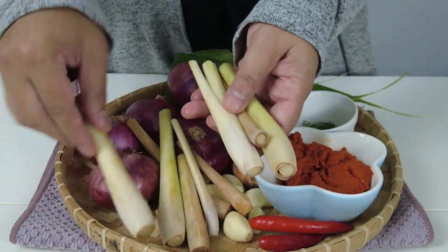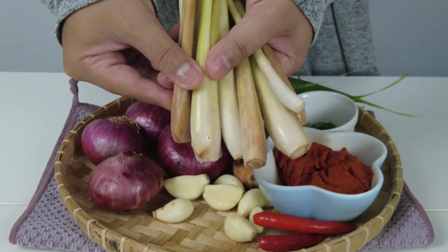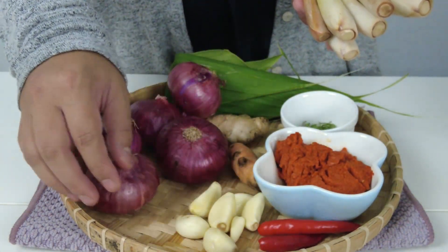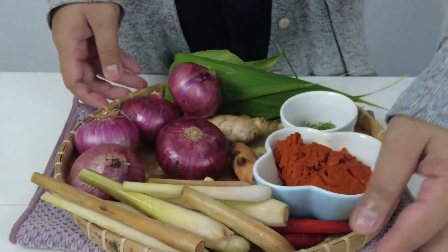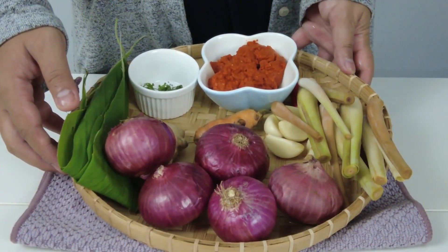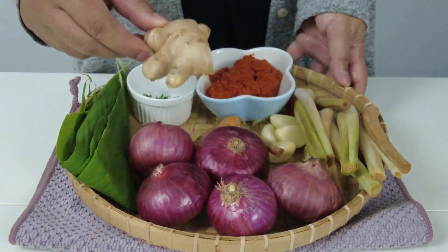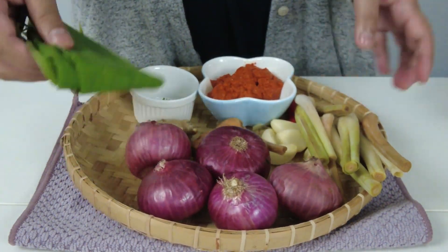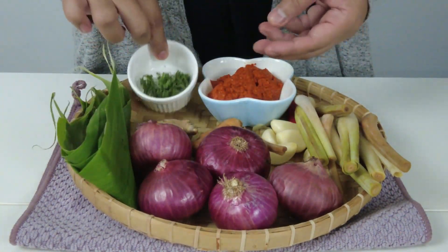8 batang serai, 7 ulas bawang putih, 5 biji bawang besar, 2 inci kunyit hidup, 2 inci halia, 2 helai daun kunyit, dan sedikit daun kunyit yang dihiris halus untuk hiasan.